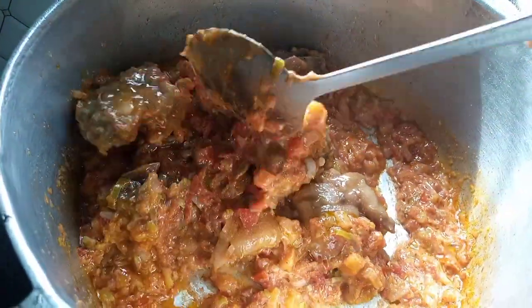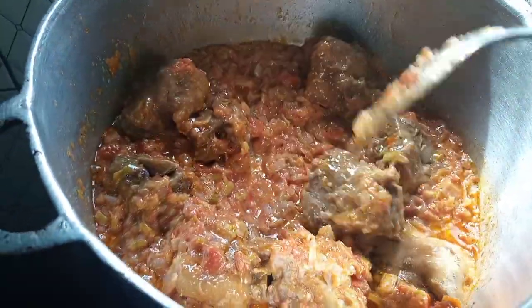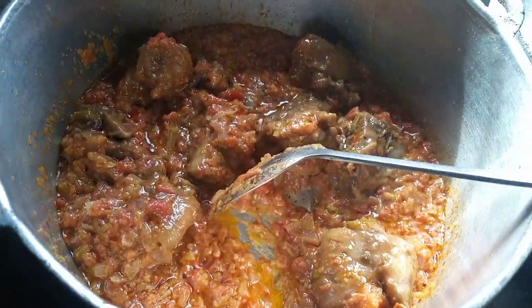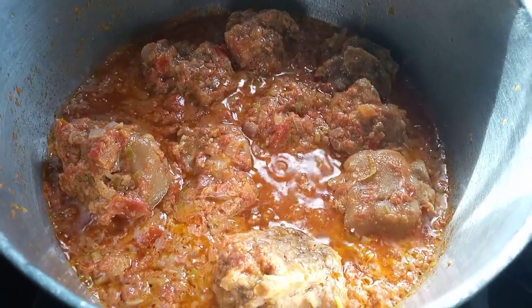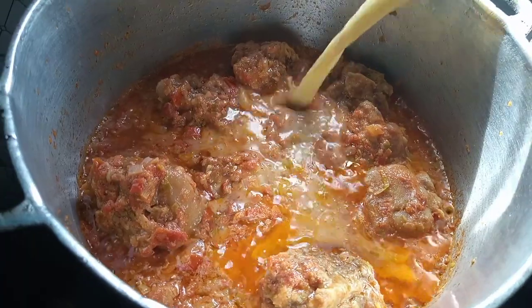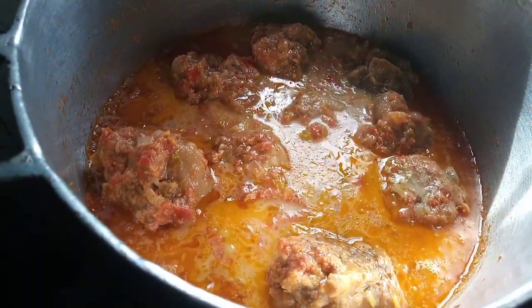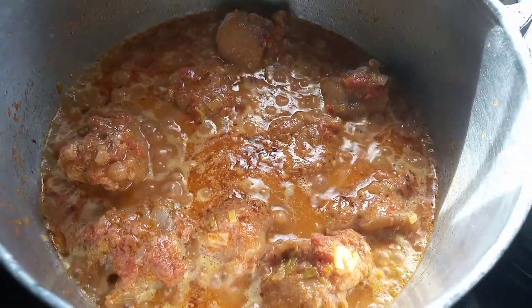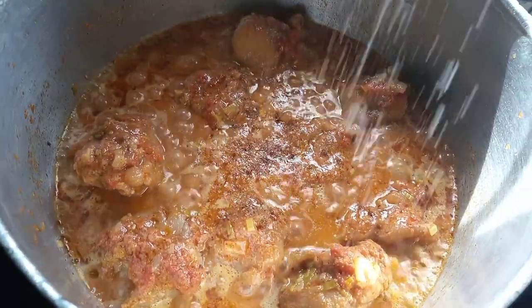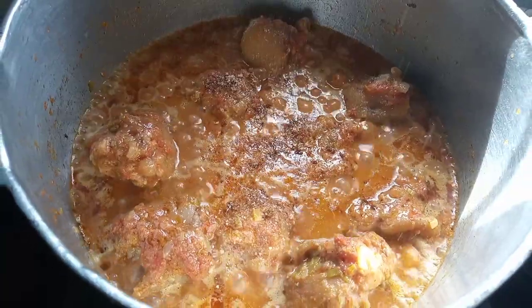We are going to add in a little bit of water to loosen up the sauce and let this cook. I just went ahead to rinse my blender and pour that water into my pot. Now I am going to add in a little bit of salt and seasoning cubes to our sauce.